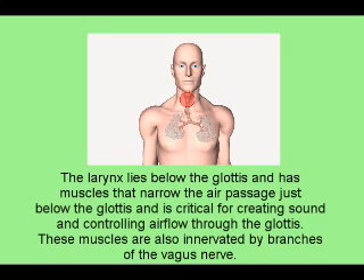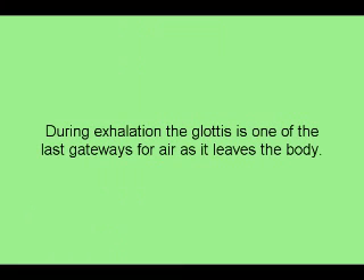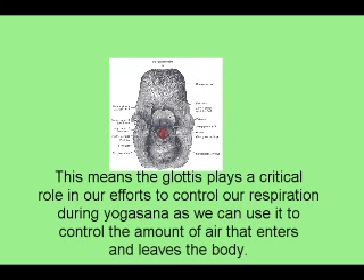These muscles are also innervated by branches of the vagus nerve. During exhalation, the glottis is one of the last gateways for air as it leaves the body. This means the glottis, and the muscles that control it, play a critical role in our efforts to control our respiration during Yogasana, as we can use it to control the amount of air that enters and leaves the body.